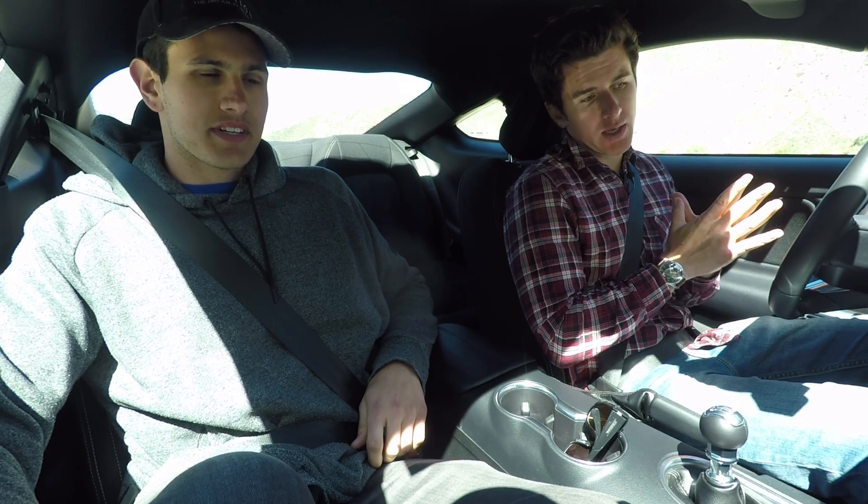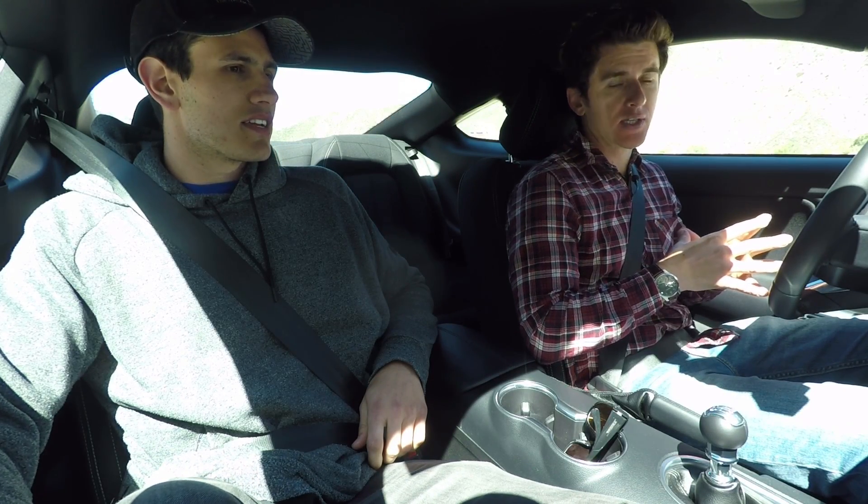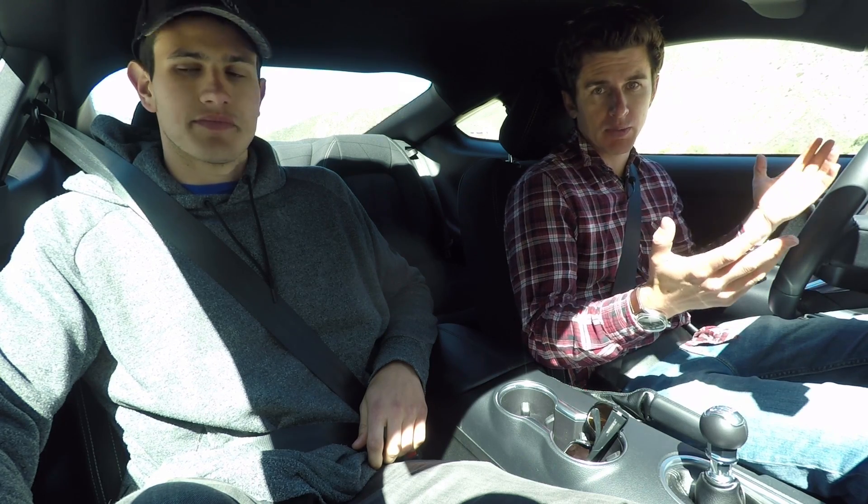Good morning, everybody. Welcome to a very cold morning in Angeles Crest Forest. It was 36 degrees when we got here this morning. Thankfully, the sun's hit and it's warmed up a little bit.